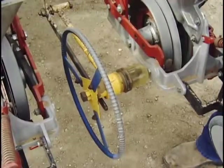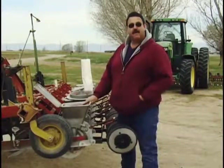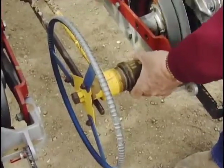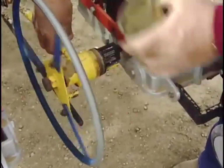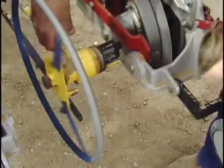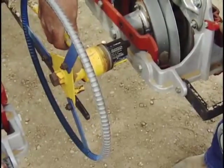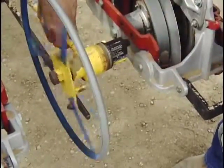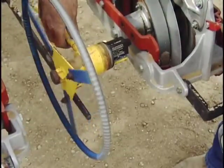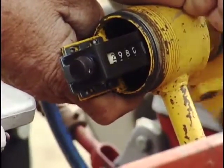I also have an acre counter on there that counts the number of acres that I'm planting so that I know if everything is working right. It just has a little counter inside that, as this turns, the numbers add up, and it tells me how many acres I've planted. That way I can keep track of the seed I'm using to make sure it's the right rate, and also how big the fields are for yield tabulations when I'm all done.